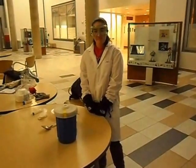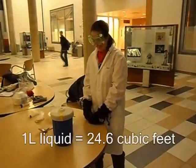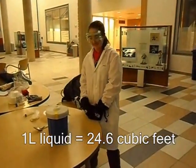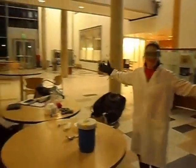Additionally, as nitrogen sublimates into the atmosphere, it expands to 700 times its current volume, meaning that it can fill 24 square feet with one liter. So it is very important to use liquid nitrogen in a well-ventilated area, such as the Catmull Gallery.